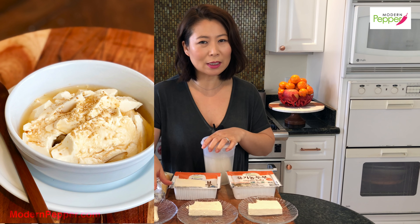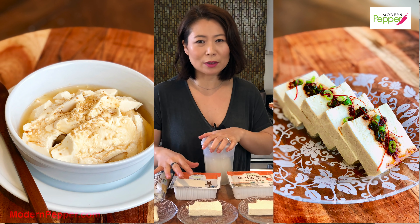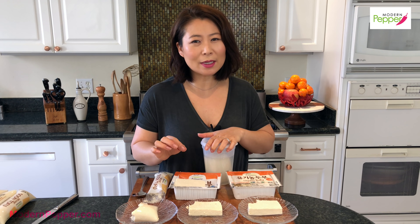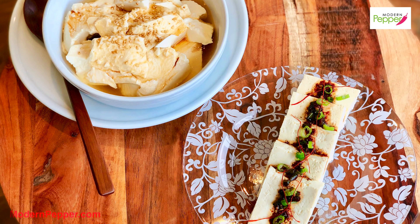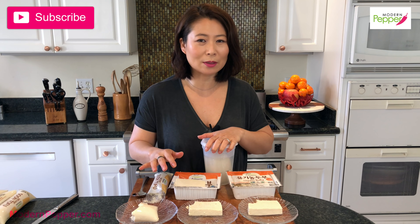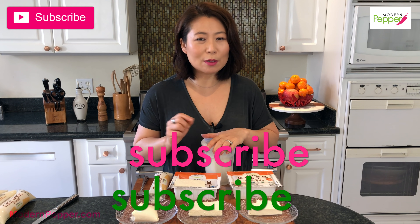If you're watching this you're either a fan of tofu or a fan of Sundubu Jjigae — either works! Next week I'm going to show you how to enjoy Korean tofu in the simplest way possible — you can almost have it as a morning breakfast porridge, or I'll show you how to make a dipping sauce so you can pop the tofu in the microwave and enjoy it. It's super yummy and also great for a high-protein diet. Make sure to click the subscribe button so you don't miss it.